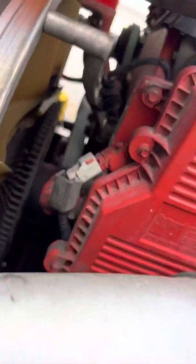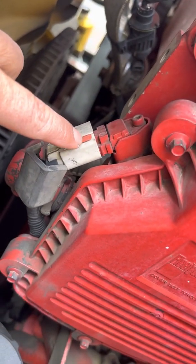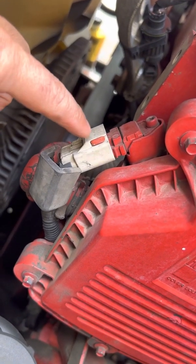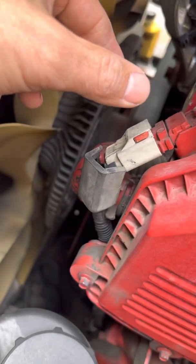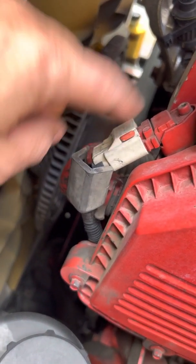One thing I wanted to show you first is this little tab — this is not the sensor, but I wanted to show you this little tab that has to be removed to remove the plug on the sensor. Again, this is not the sensor, but it's easier to see right here. This little tab — you have to slide it out to get the plug out, because if you try to unplug it without removing this tab, you're going to break the plug.